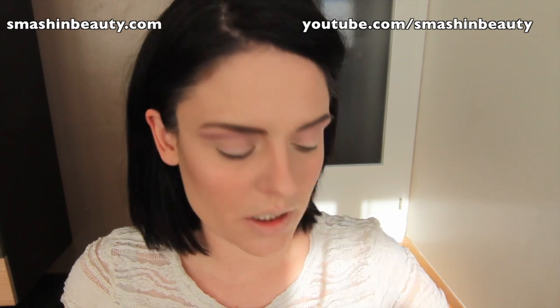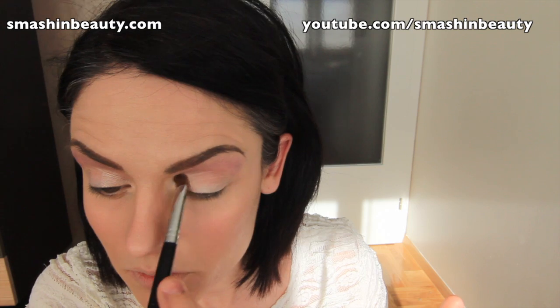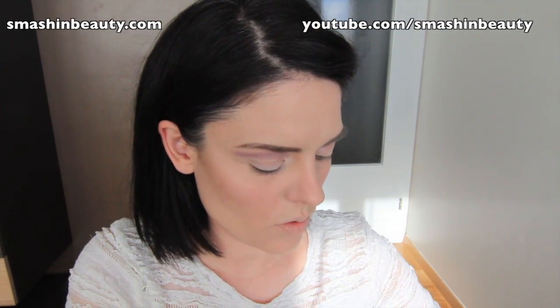I'm going to be taking Shimashima from Makeup Geek and applying it on the center, right here. I'm going to be using it as a base, and just blending the two shades one into the other so there's a mild transition with no harsh line.